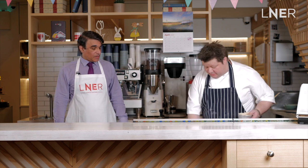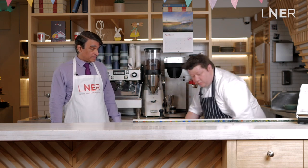We're just going to put these in the fridge, give them 20 minutes to half an hour, and then we can get on with filling them.